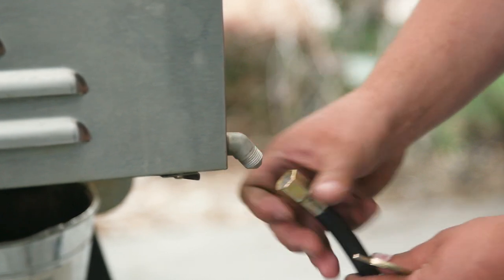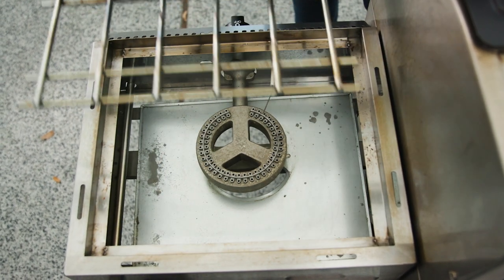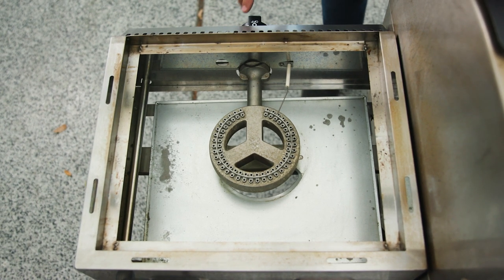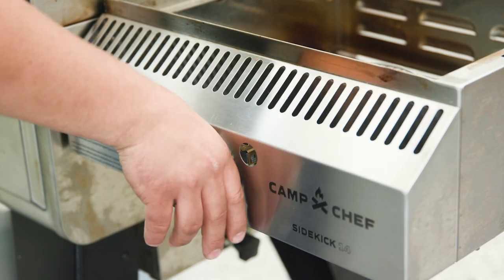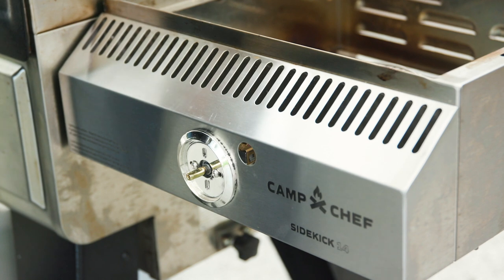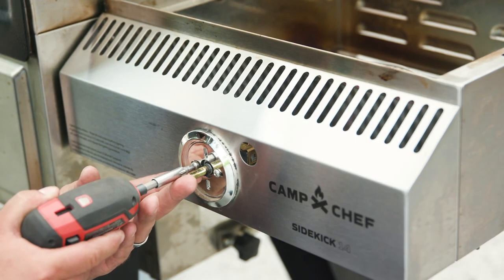Now that we've removed our regulator hose, we can remove the grill grate. Next we can remove the knob and bezel. To remove the knob, grasp it firmly and wiggle it loose. Pull the knob off, and we need to remove two screws to take out the bezel.